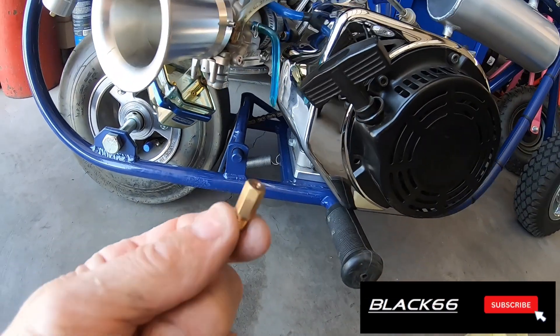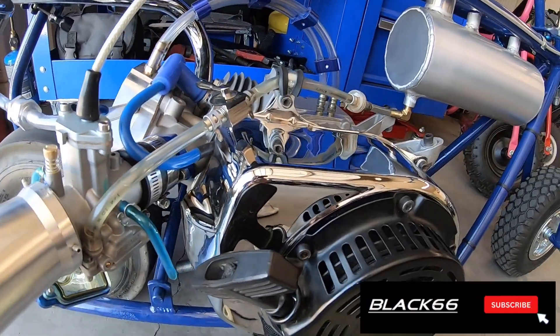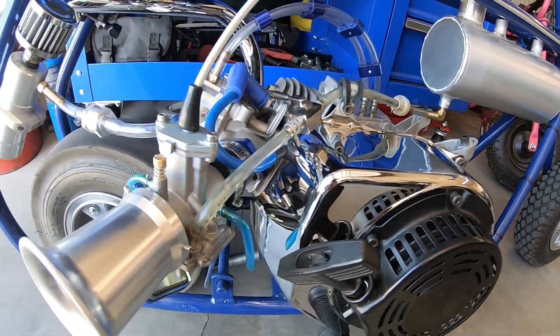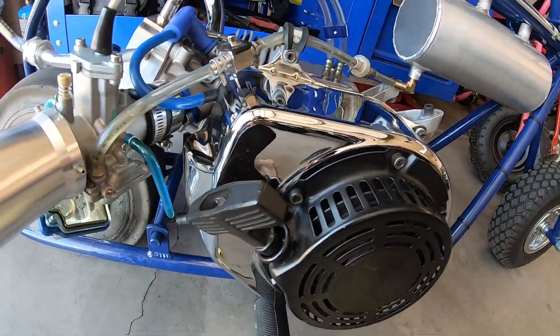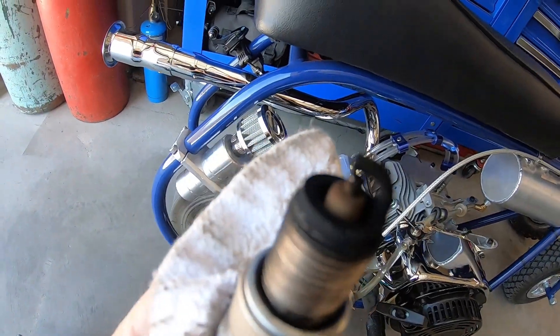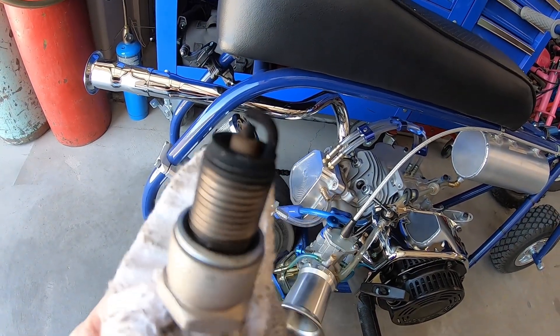Right now the carb has a 120 in it. A lot of engines up here will run with a 120 just fine, but others run better with a 115. I'm going to throw a smaller jet in just to see what happens. It looks a little bit dark with a 120, so I'm going to throw a 115 in it and see what it does.